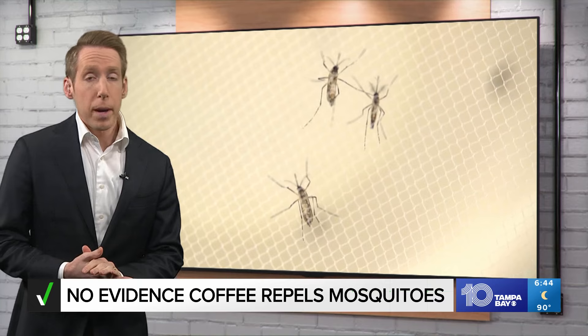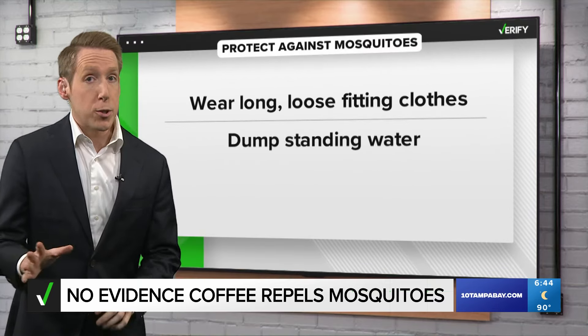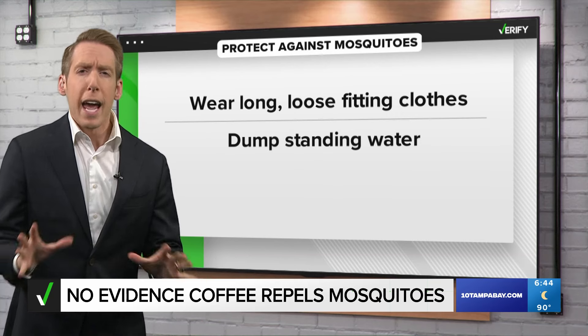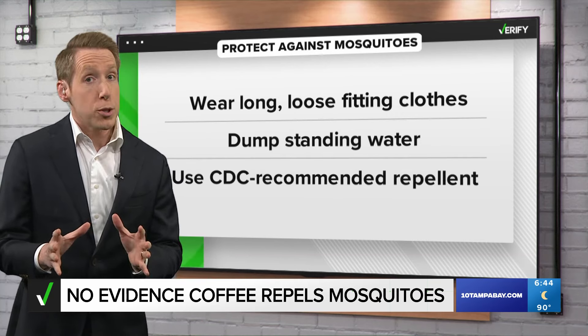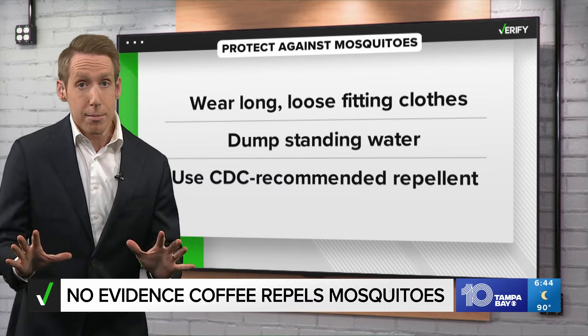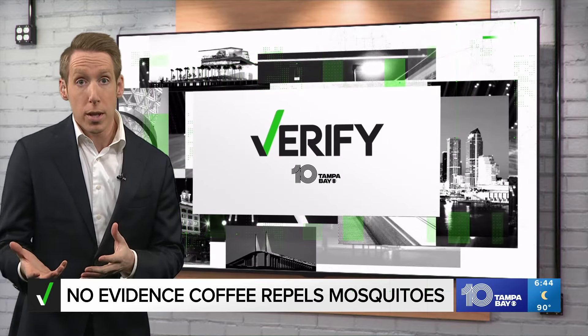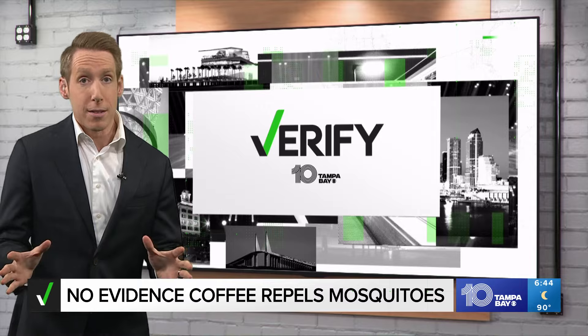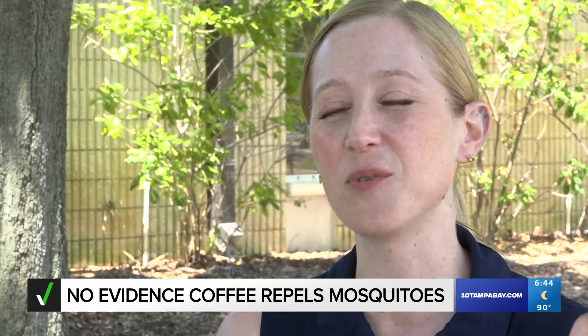When it comes to protecting yourself, Barrow says stick to the tried and true methods: wear long, loose-fitting clothes, make sure you dump out all standing water, and use a repellent with a CDC-recommended active ingredient, which does not have to be DEET. Several studies have found oil of lemon eucalyptus, a natural alternative, can be nearly as effective. It's the same advice every year, and while that gets boring, it really is the best way to help protect yourself.